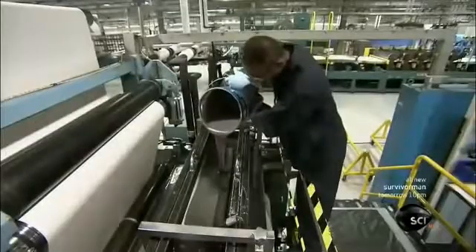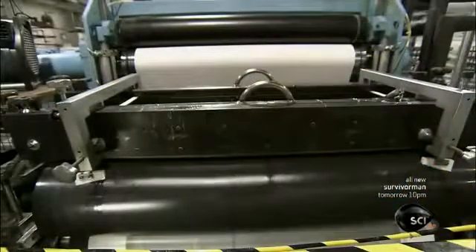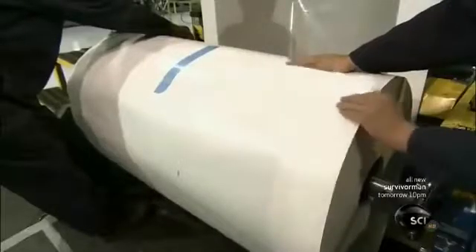Workers pour the resin into a filming machine, which spreads it in a thin, wet layer onto paper. The paper is pre-treated with a release agent to prevent the final product from sticking — like spraying a baking pan with non-stick coating.